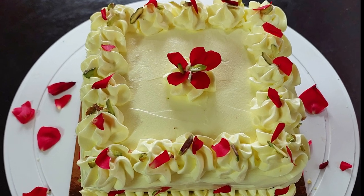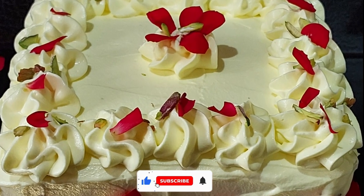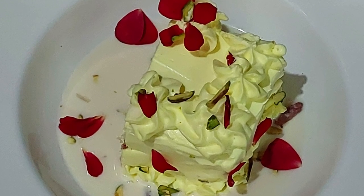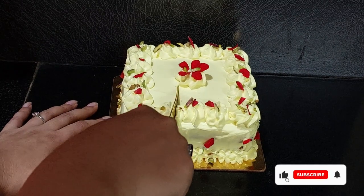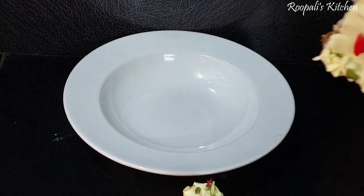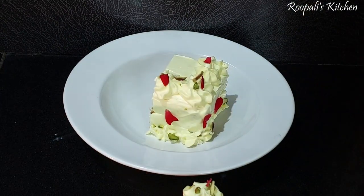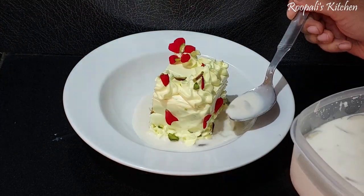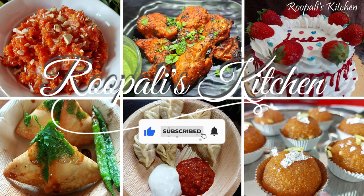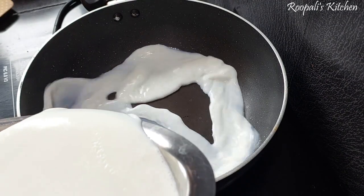Hello friends, I am Rupali and welcome back to Rupali's Kitchen. Today I am making a recipe for Ras Malai Cake. You will see many Ras Malai cakes on YouTube, but this Ras Malai cake is special. I will share some tips and tricks with you. Before we start, please subscribe to my channel. So let's start this recipe.